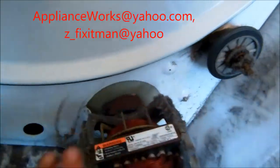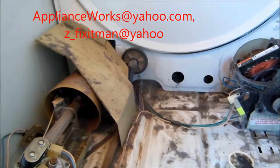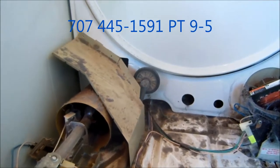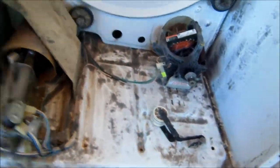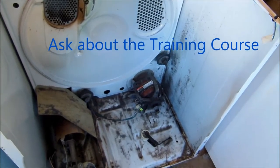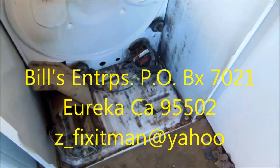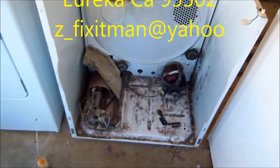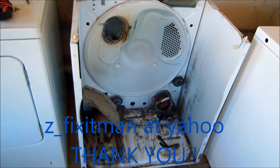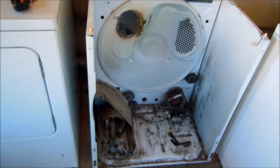That's your tip for today. Thanks for watching. If you need any help you can contact me at applianceworks.yahoo.com or 707-445-1591, Pacific time 9 to 5. I also have a how-to-make-money-in-the-appliance-repair-business course online — it involves a year of coaching and links to over 100 repair videos. If this video helped you, please send me a donation: Bill's Recycling Enterprises, P.O. Box 7021, Eureka, California 95502. Thank you.